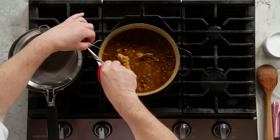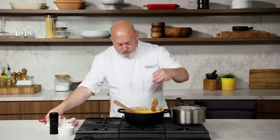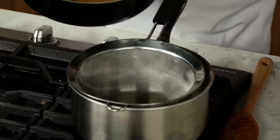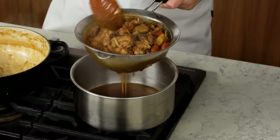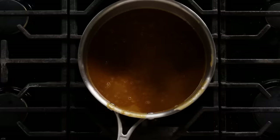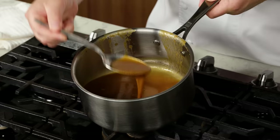First thing I'm gonna do is take out this sachet and discard it. Now we're gonna strain it to get all the bits and pieces out — we want this to be a nice clear sauce. I'm just gonna move it lightly so that the sauce drips through. It is beautiful — it's clear, it's thick, it's got some beautiful brown roasty color to it.